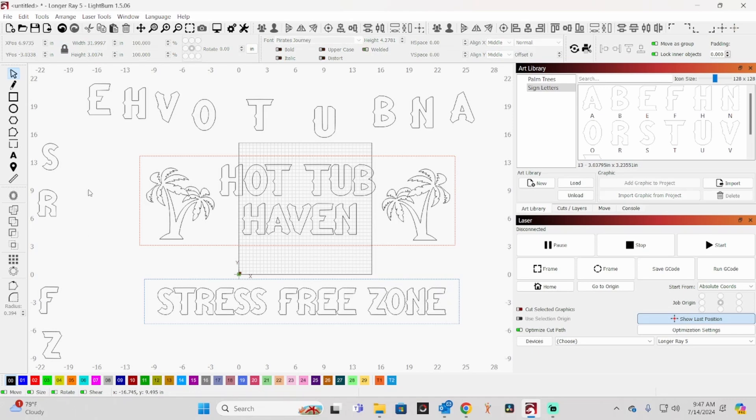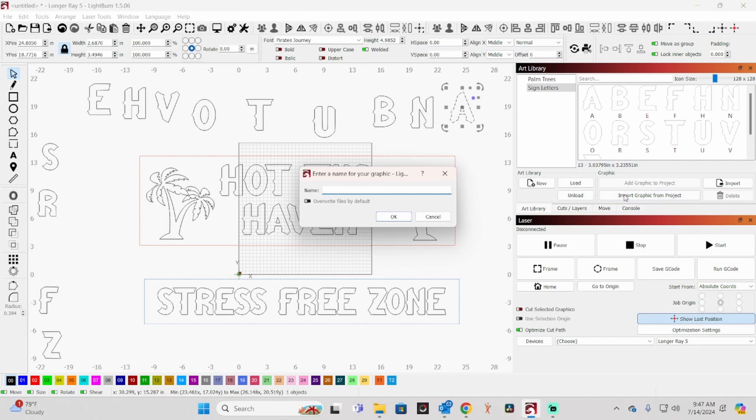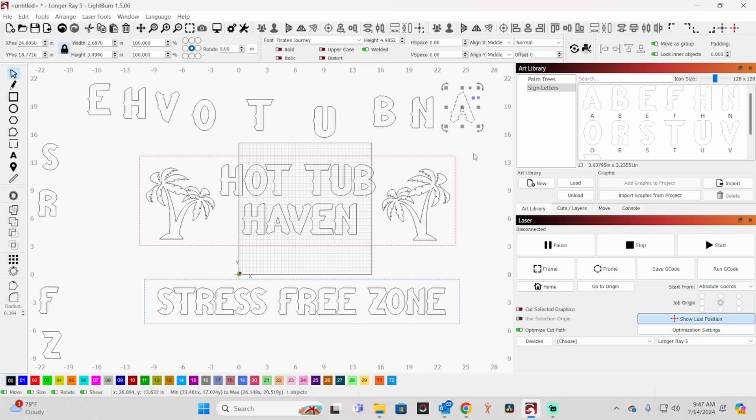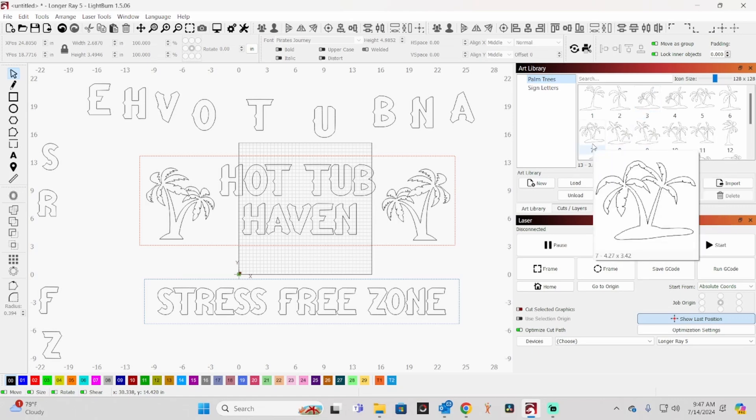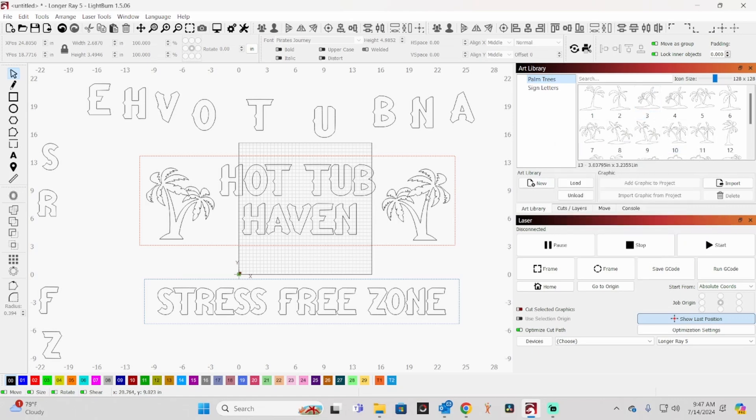Once I had that done, I typed the letters individually around on the screen and created an art library I called 'sign letters' for this project. For each letter I can click on it, go to 'import graphic from project,' and name it — for example, A. There are all my letters. For the palm trees, these are also going to be cutouts. I have a library of different palm tree graphics to choose from, and I chose this one. For the other side I just flipped it so it would go the other way.